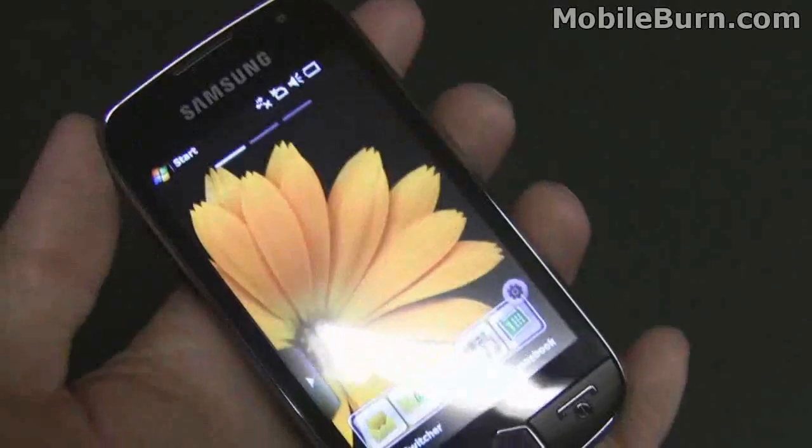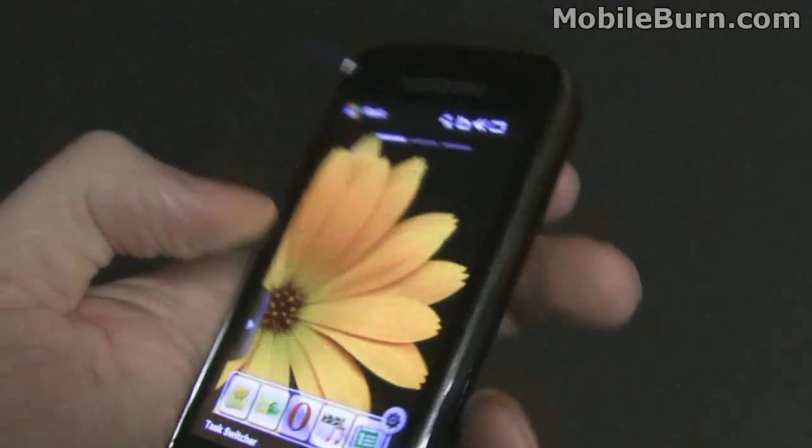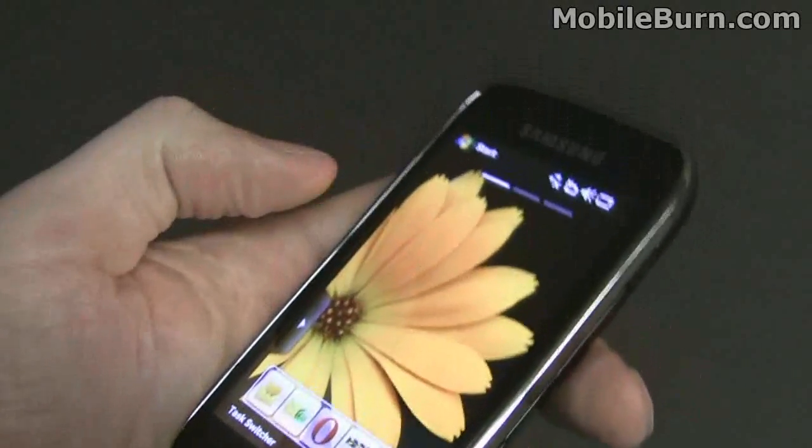The front has a beautiful AMOLED display — touch screen, but a resistive touch screen, not capacitive, because it's Windows Mobile.